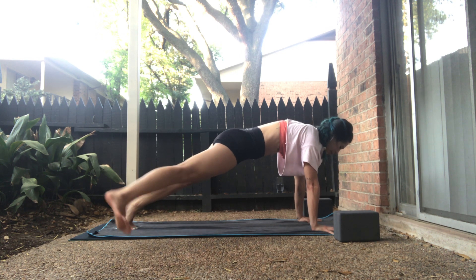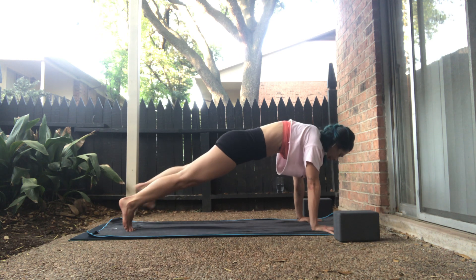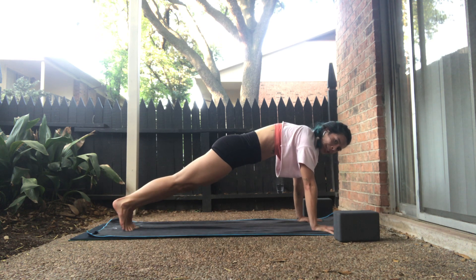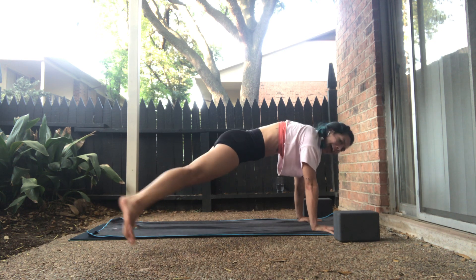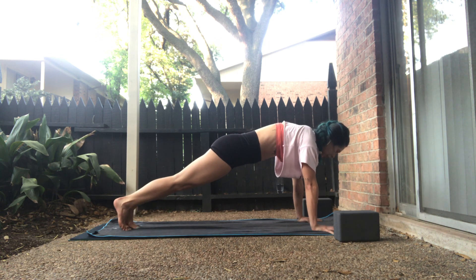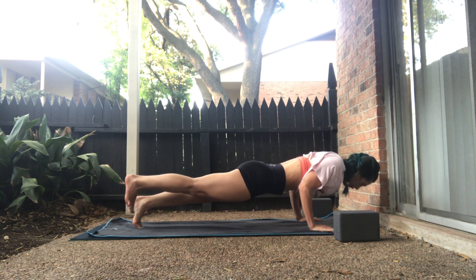Keep your shoulders over the wrists. Step the right foot out. Inhale, high plank. Exhale, left foot out. Inhale, high plank. Exhale, right foot out. In, center. Exhale, left. In, center.